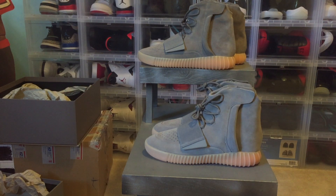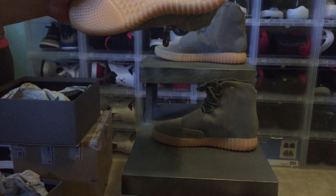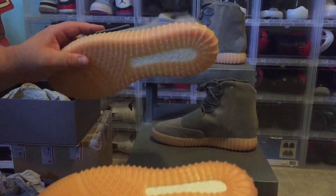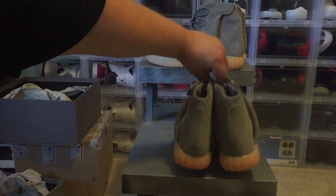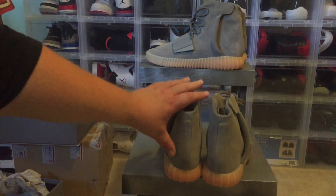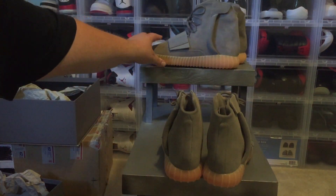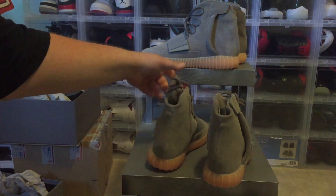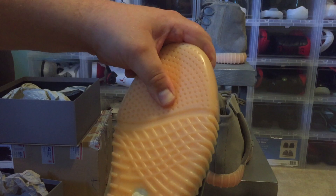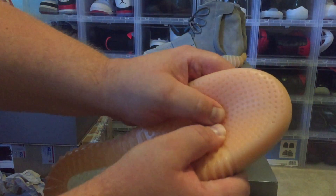When buying from a picture, look at the color of the strap. If the person can show the suede, check that too. If you have them in person, do the push test on the bottom — if the bottom sinks in immediately, it's fake. The real ones won't do that; you have to push really hard. The fakes just compress easily and they shouldn't do that.